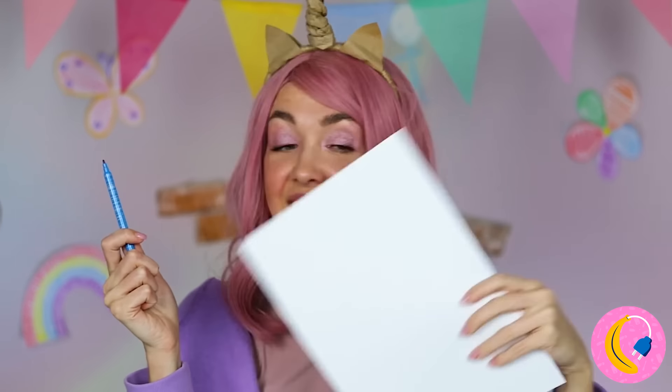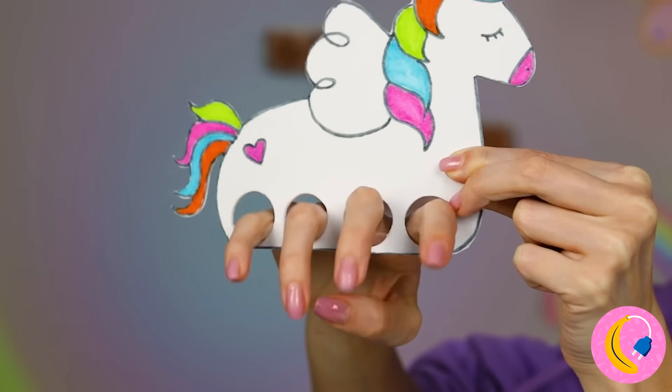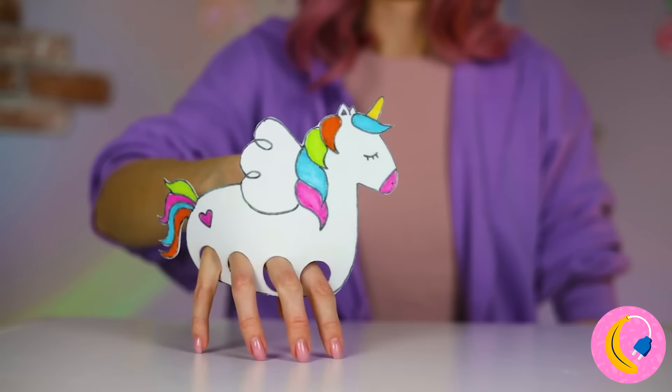Of course, if you don't own a unicorn, you can always make one! Draw it, and cut out four holes for legs! Now let's take her for a stroll!